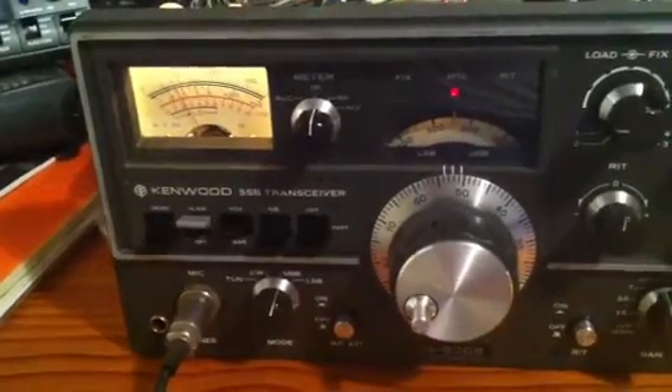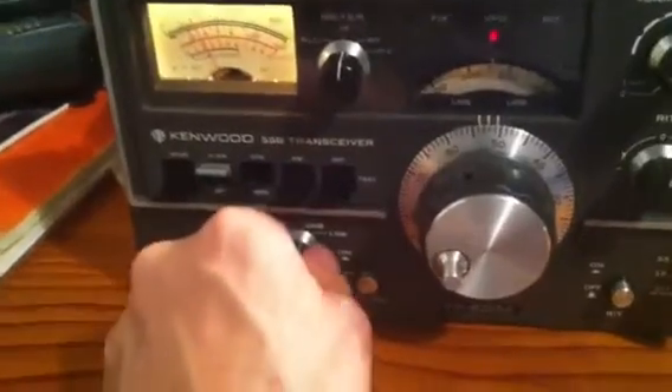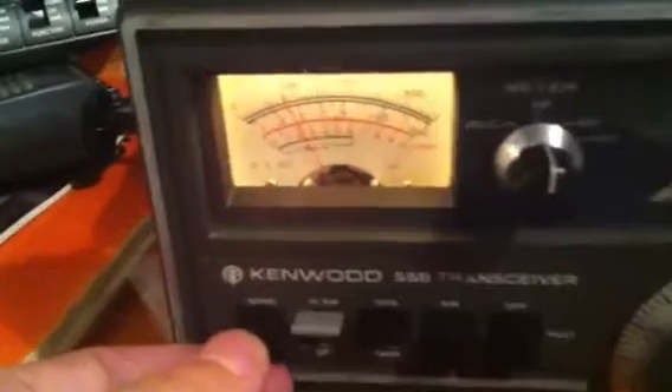The radio has been running for 20 minutes or so, so everything is nicely warmed up. I'll switch across to the tune position — we're in IP. Let's have a good close look at the meter.